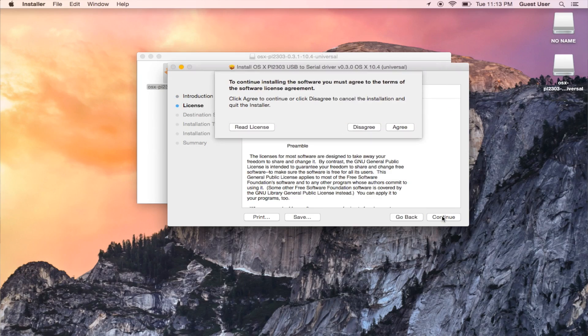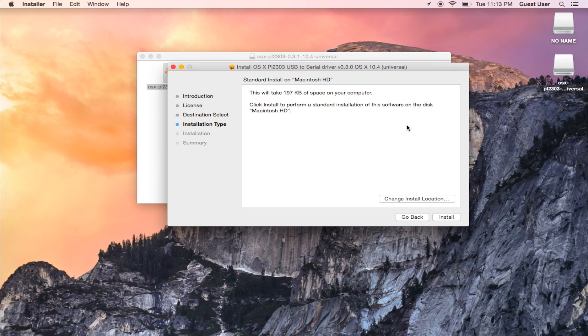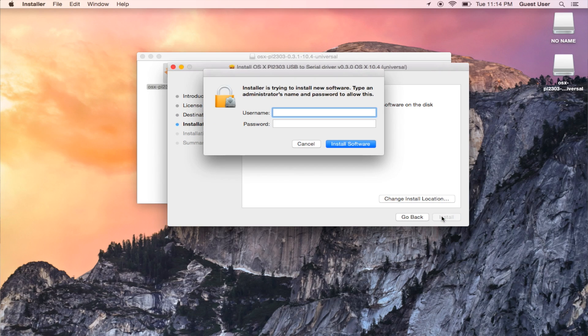Once that's complete, it's going to bring up an installer. You run the installer and agree to the terms and conditions. Let it load.